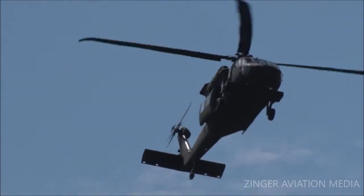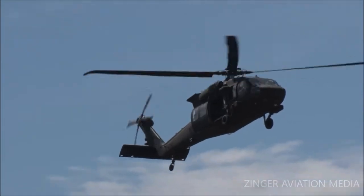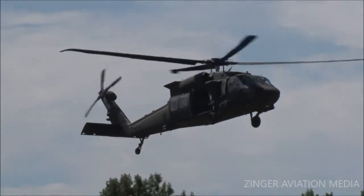But as they say, what goes down must come up. Now you've got to pick them up. The mission is accomplished. The helicopter is back into place. You've got to extract your crew.